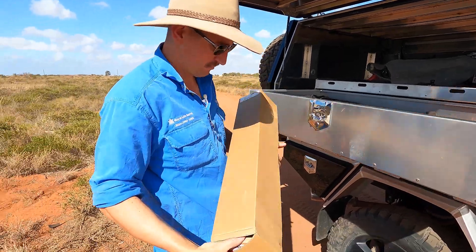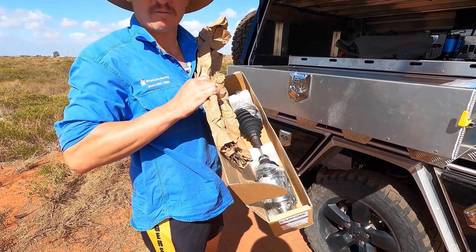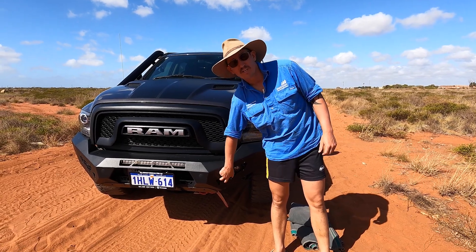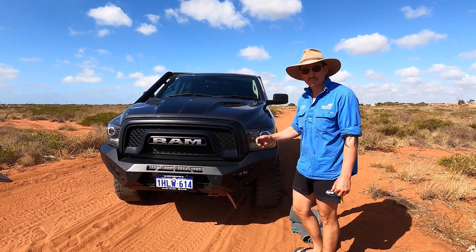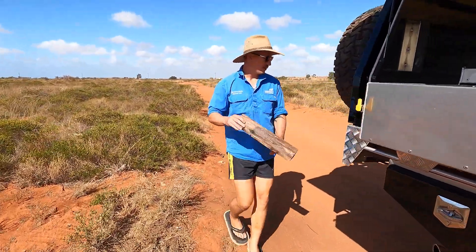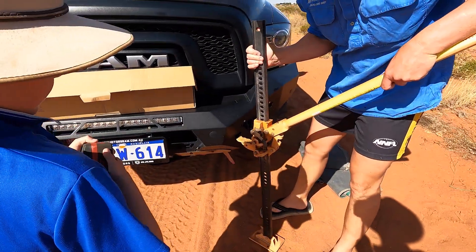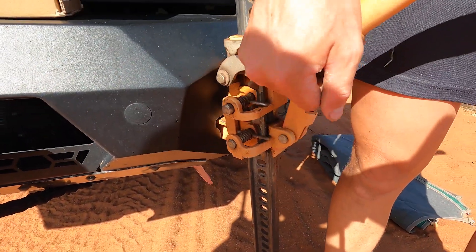We'll have a look at what I've broken in a minute. Going to jack the vehicle up. Lucky enough these off-road animal bars have got a little keyhole here that fits a high lift jack spot on. The ground's fairly firm here. Make sure you chock it up - whether you've got chocks you bring with you or find something in the bush. I found a bit of a stick in the bush - chock it up just to stop any rollback.